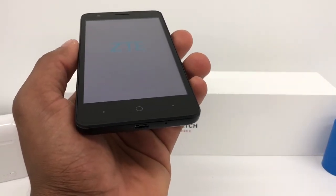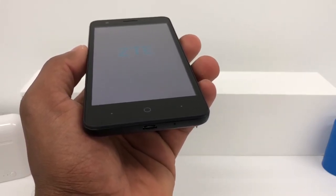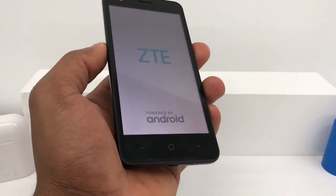Sometimes this happens when you don't use the original charger, or it can just happen with the CTE brand. This problem is really common, but all you gotta do is the process I showed you in this video.